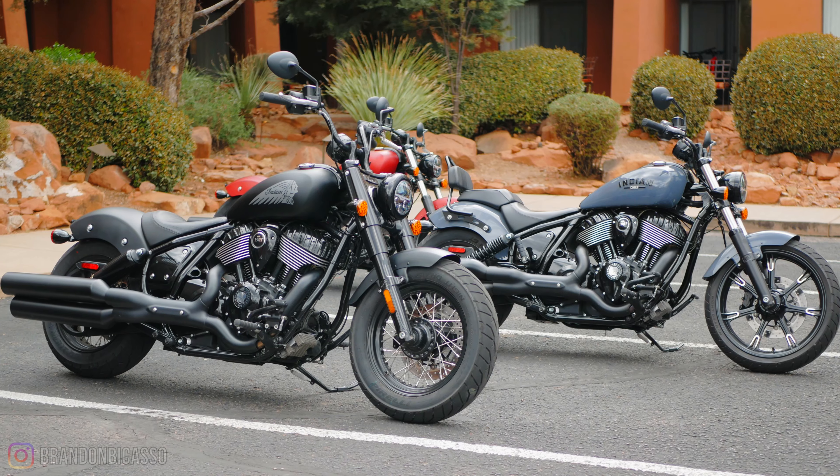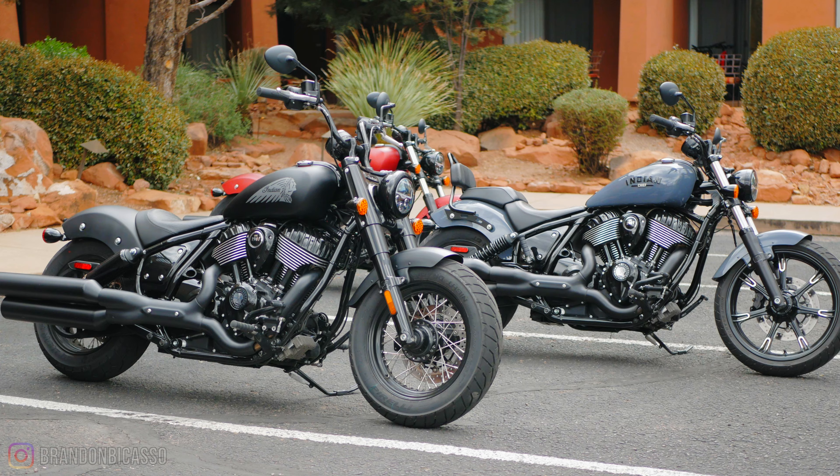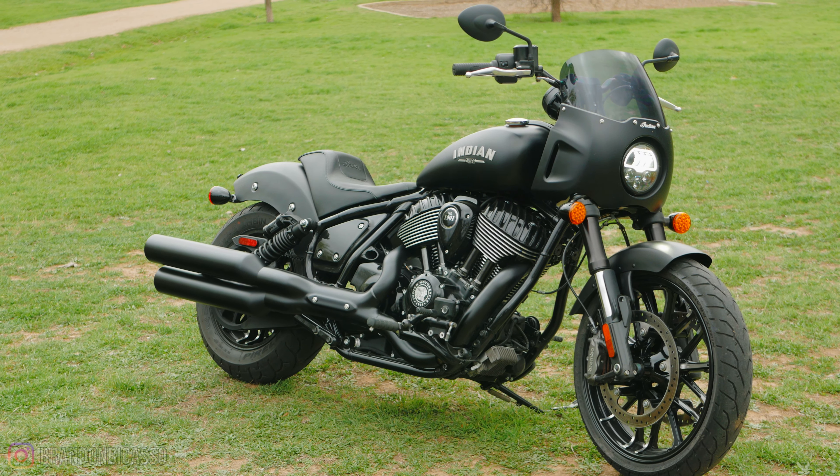The beautiful thing about the Chief platform is that you can take those parts off Sport Chief and put them on Chief Dark Horse, Chief, Chief Bobber, Chief Bobber Dark Horse, Super Chief, or Super Chief Limited. And you can take parts off those bikes and put them on your Sport Chief. So it's a modular platform.